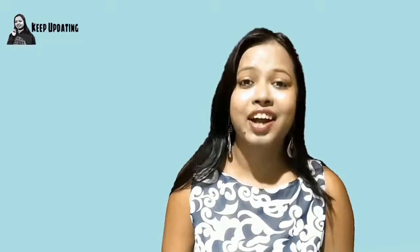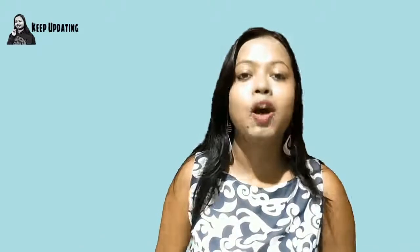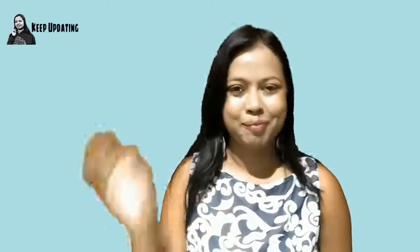After applying this home remedy, please come back and write in the comment section below how it worked for you — your feedback means a lot to me. If this video was helpful, please don't forget to hit like, subscribe, and share with your friends. You can also follow me on all my social media networks; links are in the description box below. I've also made various other home remedies related to suntan — links are in the description. This is Joyeeta signing off — until then, keep updating, bye!